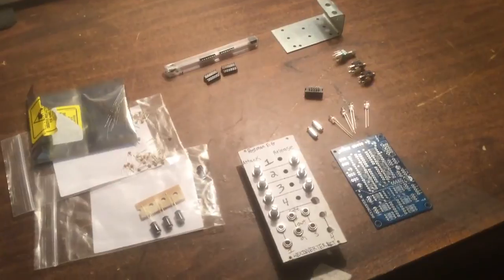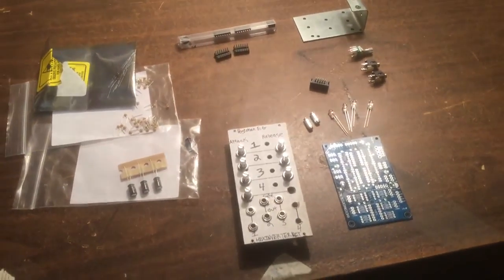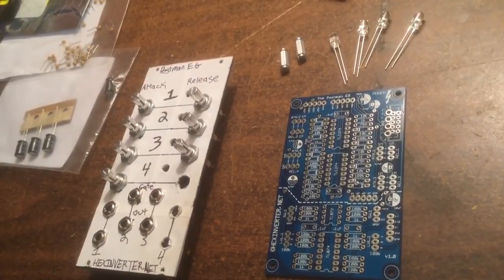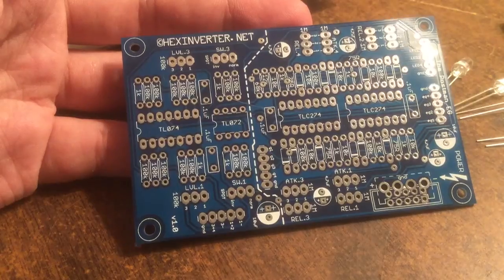What's up everybody, welcome to Midiverse TV. Today we're going to be building the Hex Inverter Postman. This is a four channel envelope generator and there's two different versions of the build that you can do.